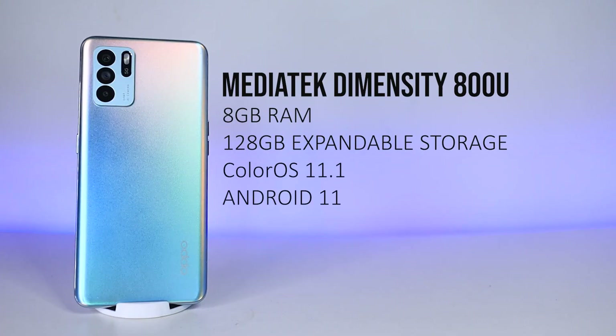For the specs, this has a MediaTek Dimensity 800U chipset with 8GB of RAM and 128GB of storage that is expandable. It also runs on ColorOS 11.1 based on Android 11, but with the launch of Oppo's ColorOS 12, you guys can now enjoy the latest software gaming experience.